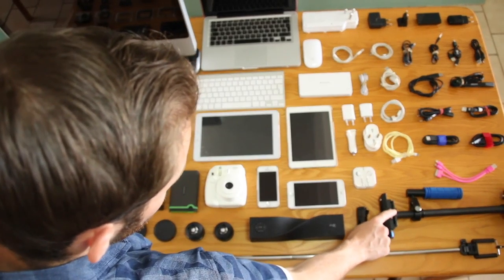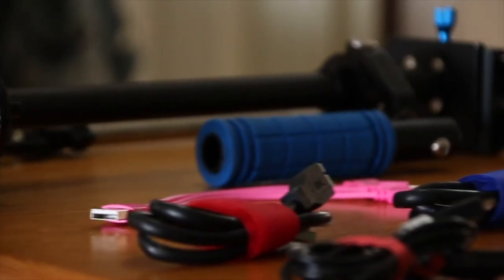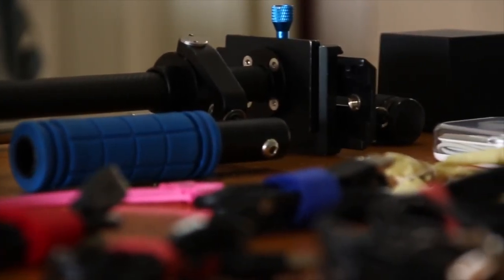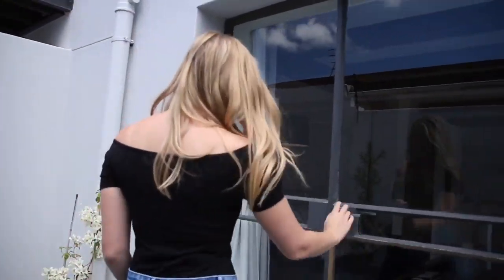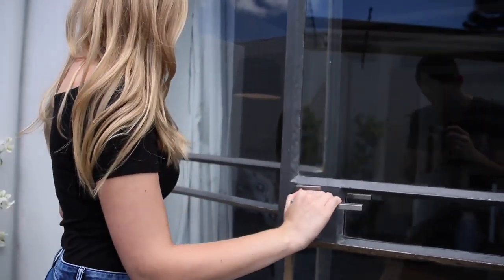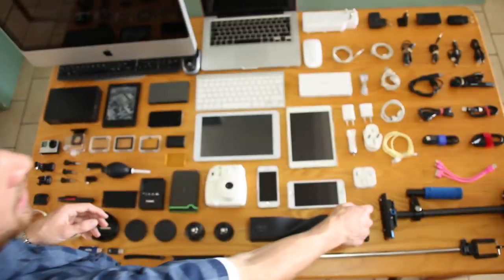We have the mini stabilizer here. It's quite a mission to set up and to hold so we didn't use it as much as we thought we would — we'd use it for room tours, apartment tours, location tours, those types of things. But we haven't used it much on this trip so it's probably not something we'll bring next time. This is again courtesy of Adventure Life.